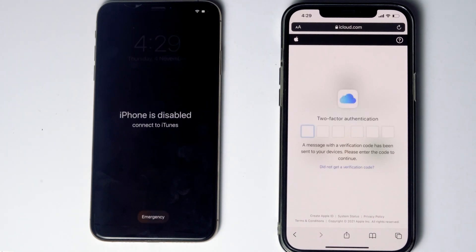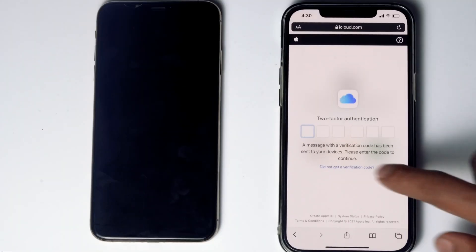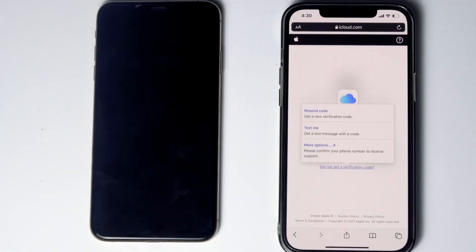Now they'll be asking for a two-factor authentication. If you have used the same Apple ID in a different iPhone, iPad, or any Apple device, you'll be getting the code on other iOS devices. If it's not available, you can tap on 'did not get a verification code.' You'll get more options to receive a text message with a code to your phone number given in the iCloud account. Before tapping on 'text me', if the SIM card is in the disabled iPhone, you can remove the SIM card from the disabled iPhone to another phone to see the code.